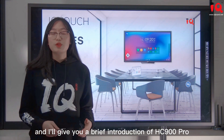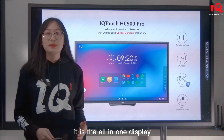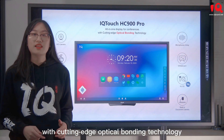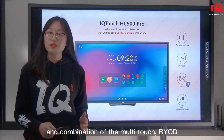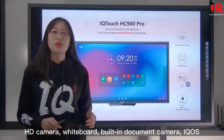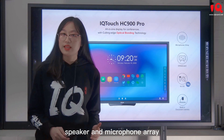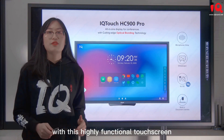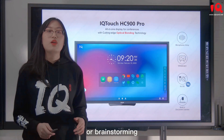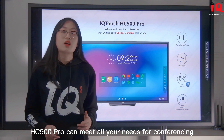I'll give you a brief introduction of HC-900 Pro. It is an all-in-one display for business conference with cutting-edge optical bonding technology and a combination of multi-touch, BYOD, UHD display, HD camera, whiteboard, built-in document camera, IQOS, speaker, and microphone array. With this highly functional touch screen, whether you want video meeting, presentation, or brainstorming, HC-900 Pro can meet all your needs for conferencing.